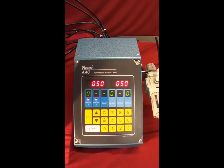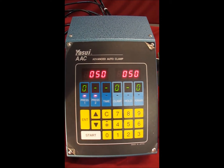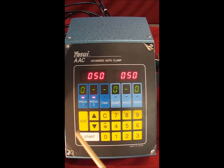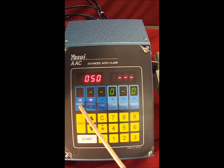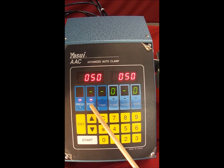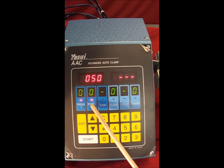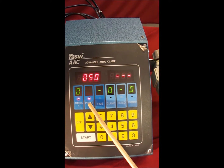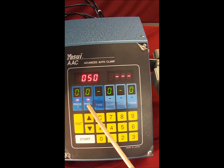The Yasui Advanced Auto-Clamp System is very easy to use once you understand what each button controls. Pressure number one represents the initial injection pressure of the wax going into the rubber mold. Pressure number two is the secondary wax injection pressure, used to ensure that the wax piece solidifies as one solid uniform piece without any shrinkage.